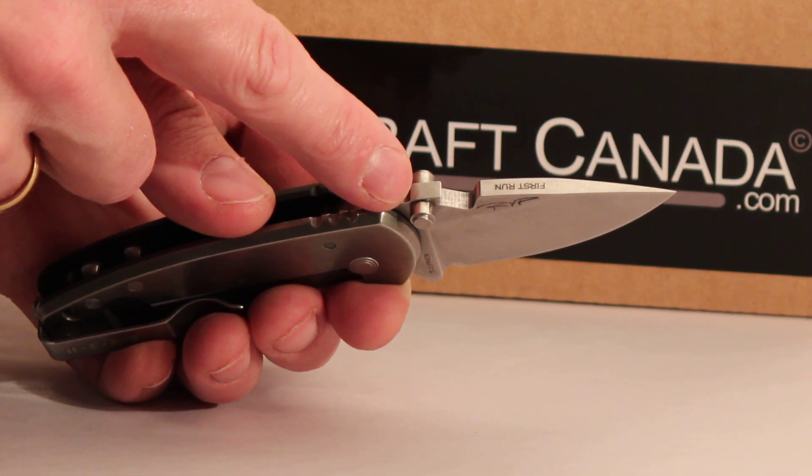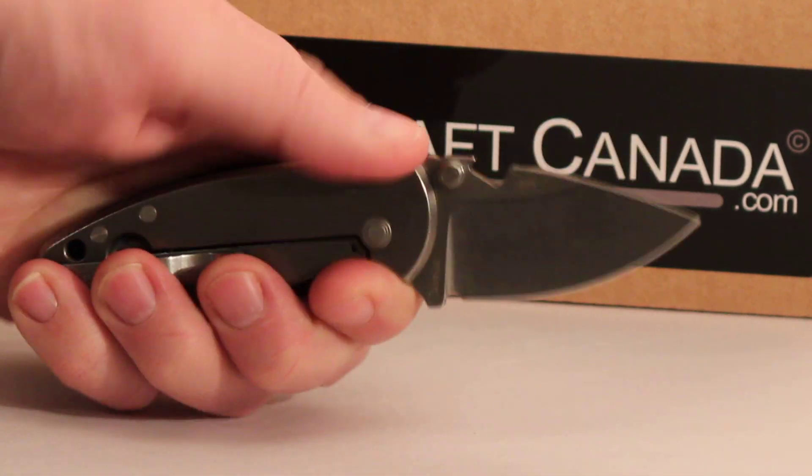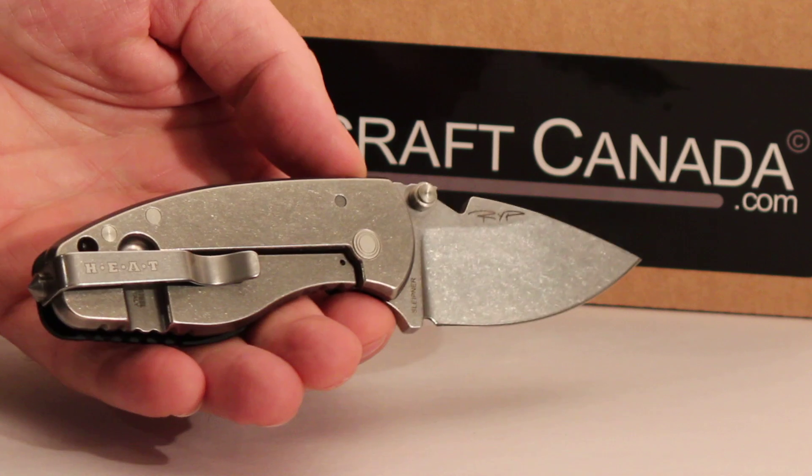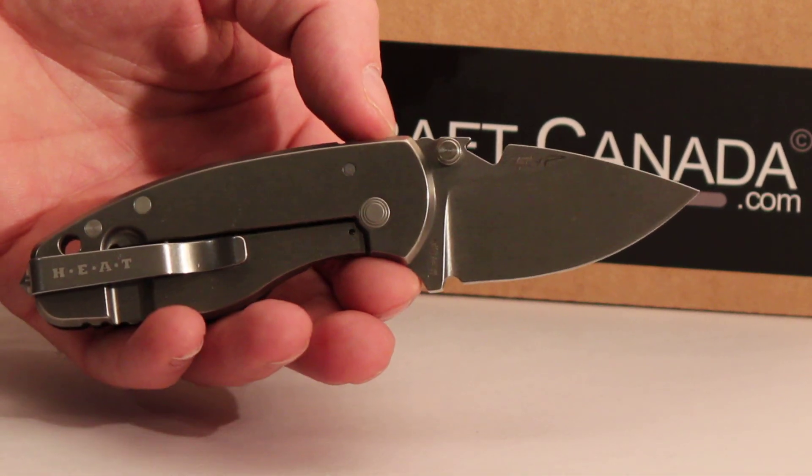It's a 0.18 inch thick blade — a nice thick blade with the thumb stud. Very compact, very nice knife. Great as a little everyday carrier if you want, as a higher end folder or backup knife. Really good choice.